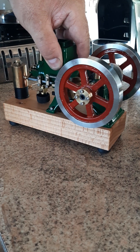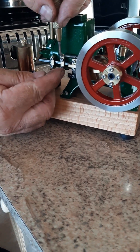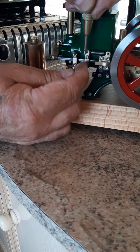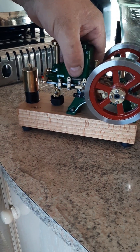On the old system you had to slacken these nuts off here and move this piece to alter the opening and closing. All that has gone now.